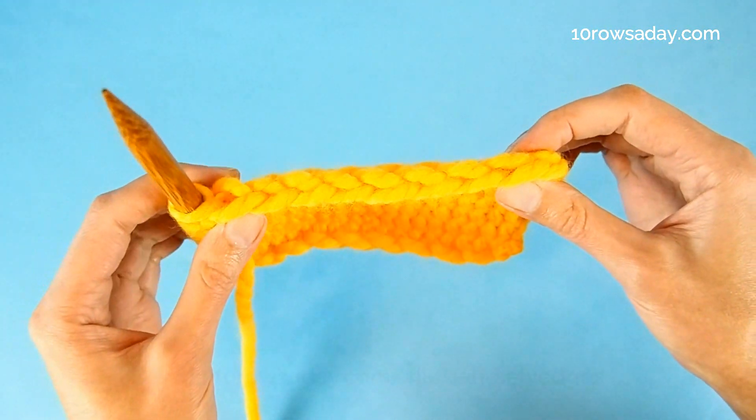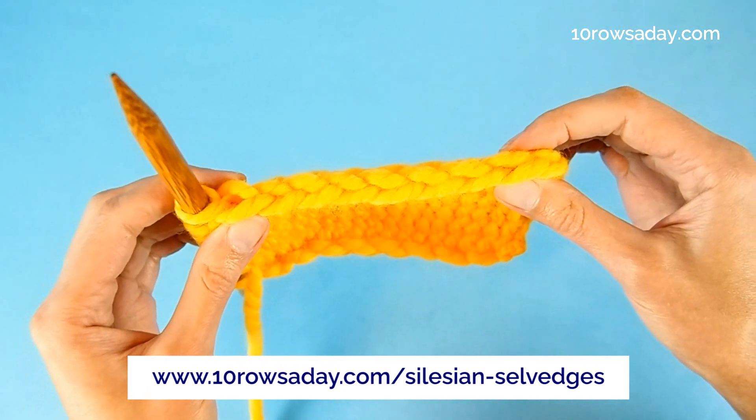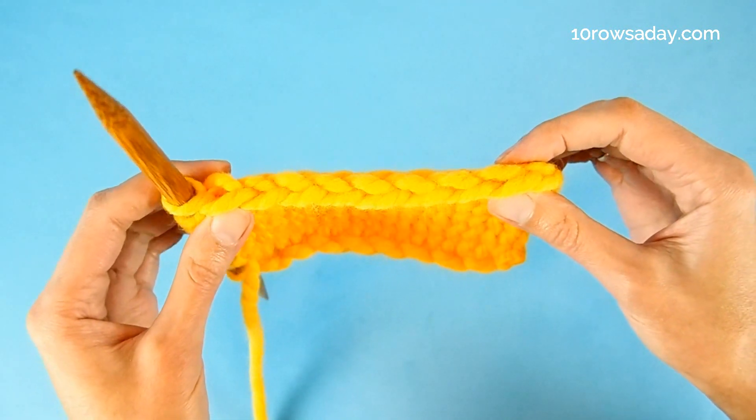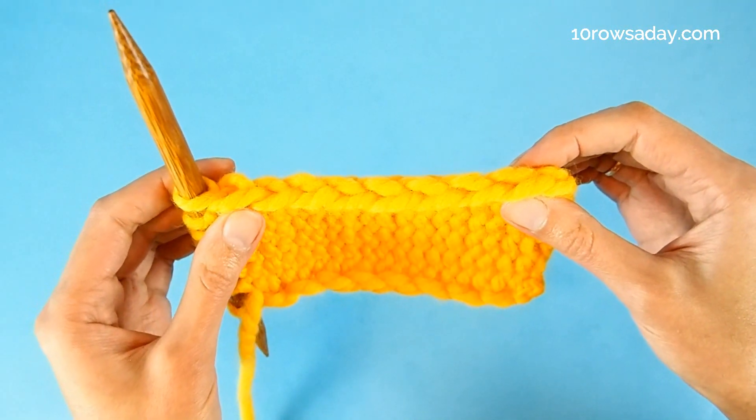For more details about this technique, go to tenroseday.com slash selvedge dash selvedges. Happy knitting, my friend — I'll talk to you in the next tutorial.